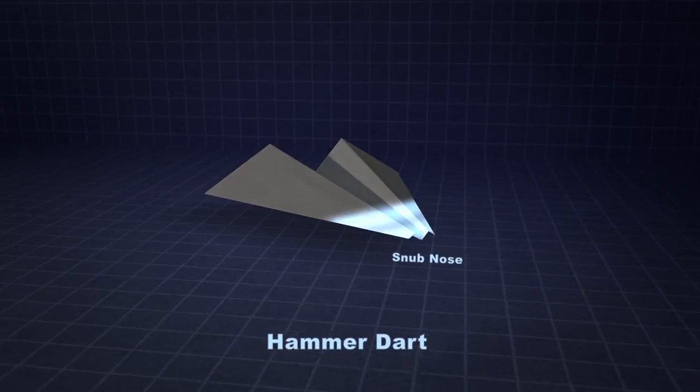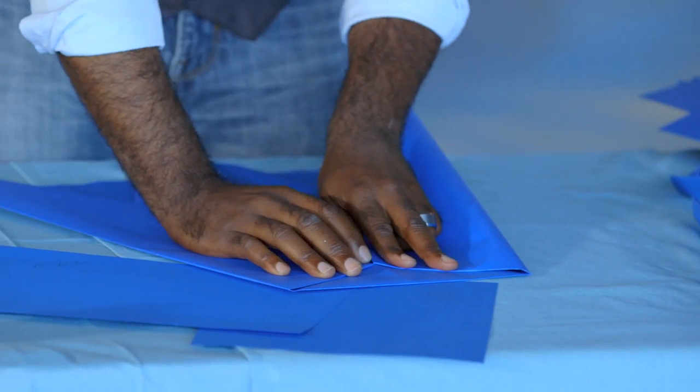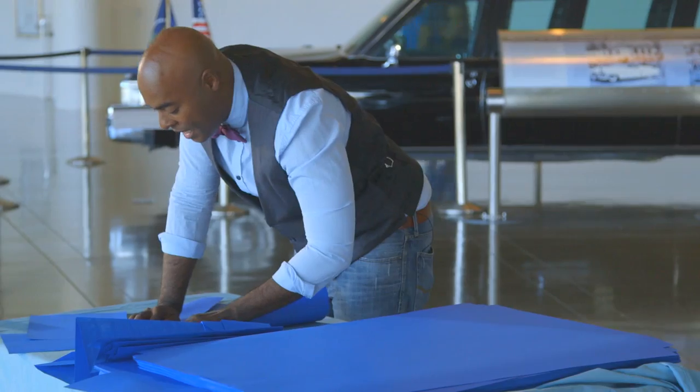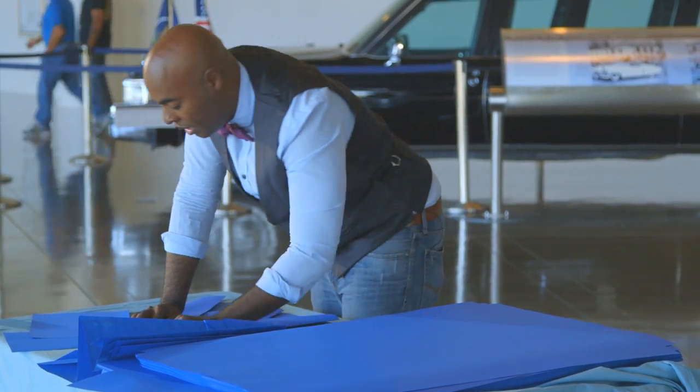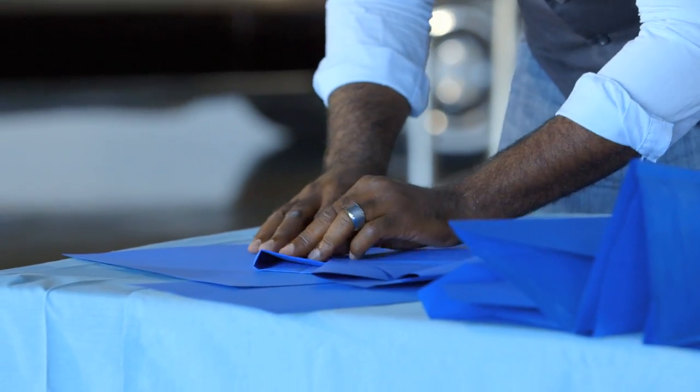The kind of plane I'm making right now is a hammer. The hammer Dart has a snub nose and a very heavy center of gravity. The hope is that it actually increases the ratio of the wing to that of the body and provides us with a little bit more lift.